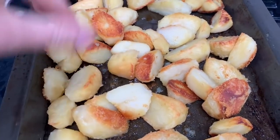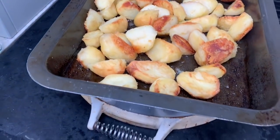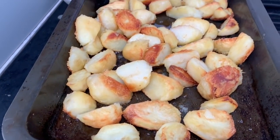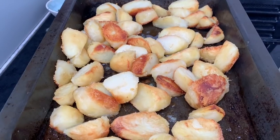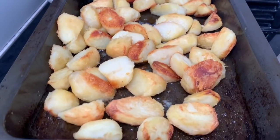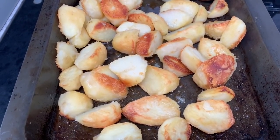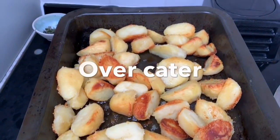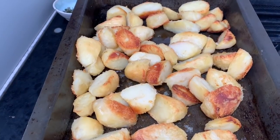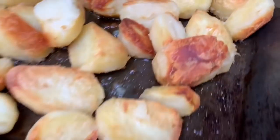Drain them, rough them up, sprinkle some polenta on and then shove them in the hot fat. But I've run out of polenta, so I've not done that. Then I roast them. After 20 minutes I flick them over, then I roast them again, flick them over, and then I roast them. It probably takes about an hour, depending how many you're doing. I always overcook roast potatoes — we have them cold the next day or warmed up the next day. Delicious. So there we go — that's my roast potatoes.